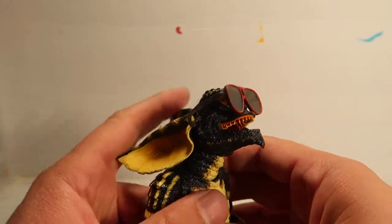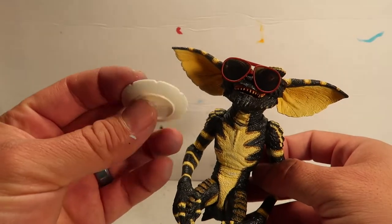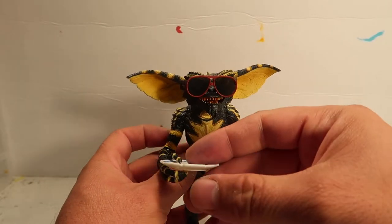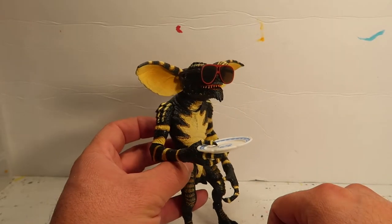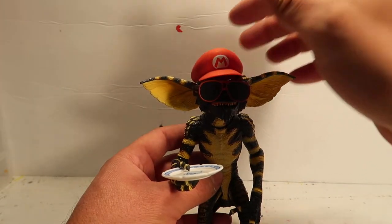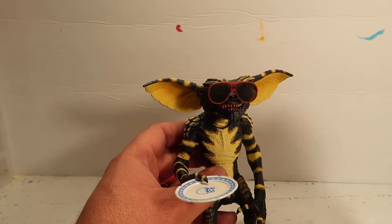There was also this extra plate that my daughter had. Of course, the Gremlins like to throw plates, so there's a little plate you could have him hold. It holds okay if you turn the hand this way — he has a little plate that you could toss, you know, like how they toss plates at Billy's mom. It doesn't hold too well, but if you turn the hand this way it should hold it pretty well.